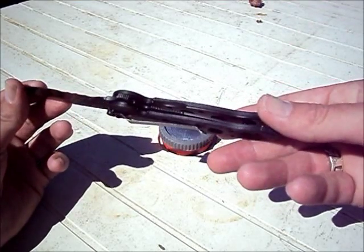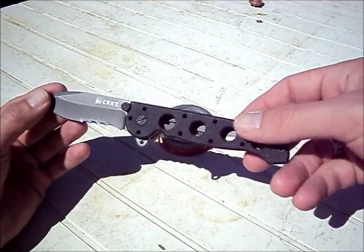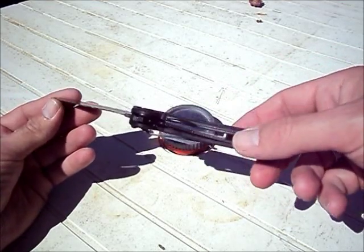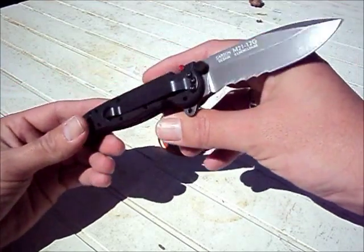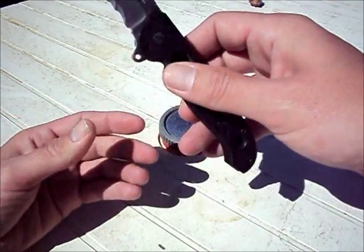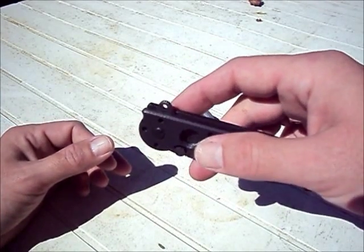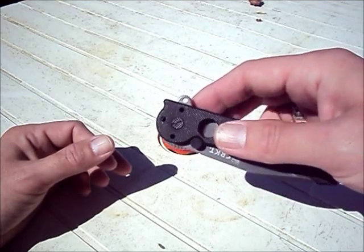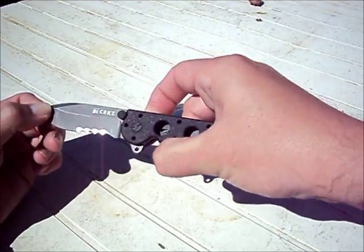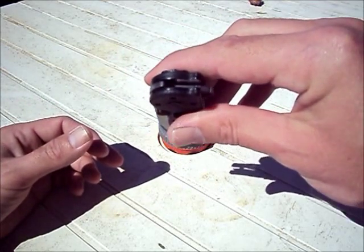It is partially skeletonized — this side is skeletonized, the other side is not due to the liner lock. It does have auto-lock, which some people love or hate. It is deployed with the Carson flipper, which makes for very, very quick deployment, also due to the bronze phosphorous washers with Teflon.